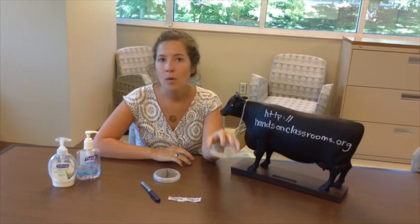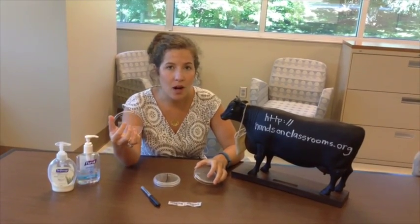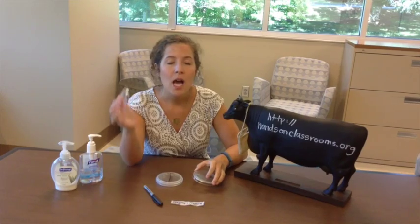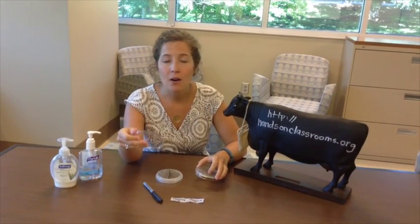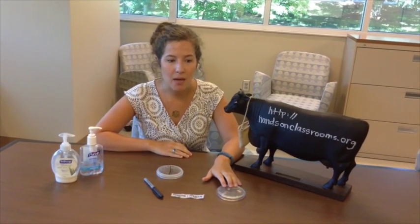The base also contains the agar, and this is what we will be writing on. Then you have a lid, which is stamped with the company of agar plates that we use, Rimmel. The lid needs to always remain down and always remain on the plate. We're going to always store it lid side down and base side up.